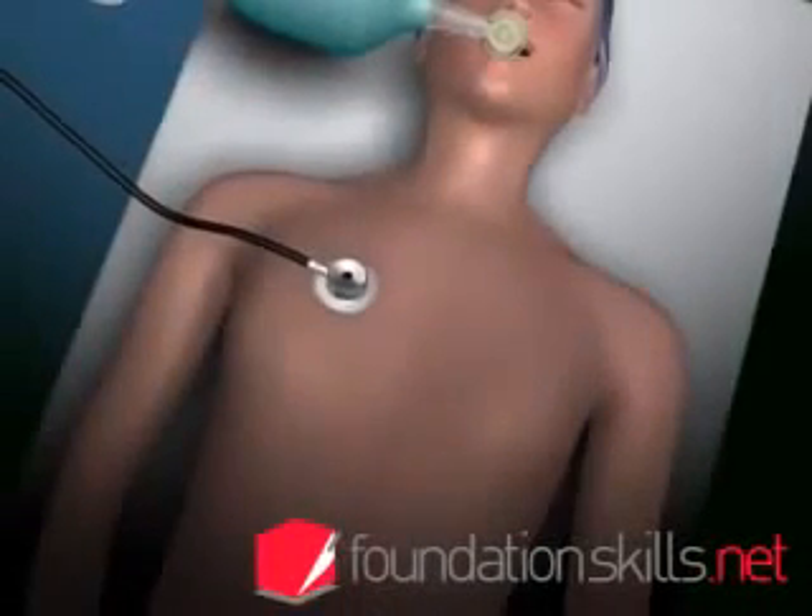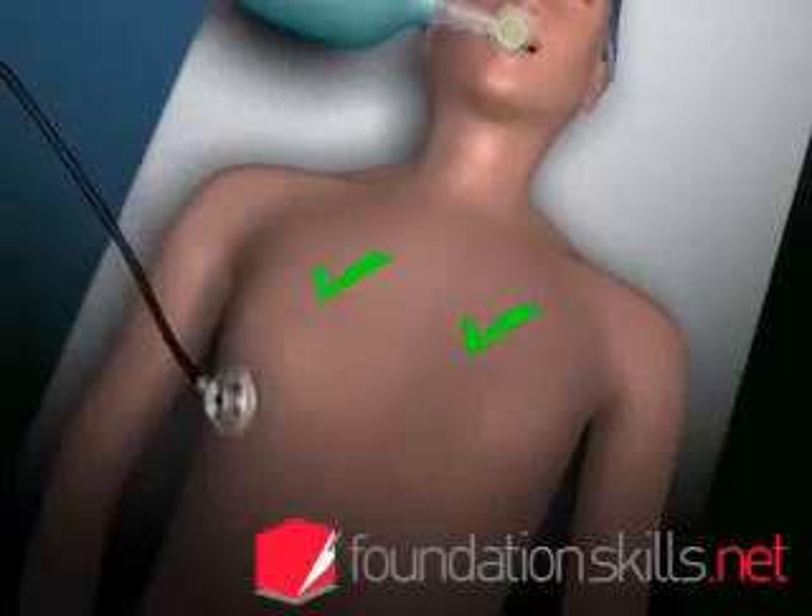Confirm the position of the tube by auscultating over the apices of the lungs, the axillae and the stomach.